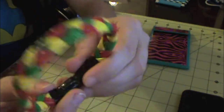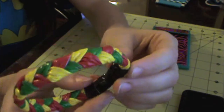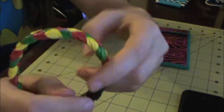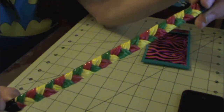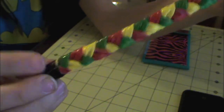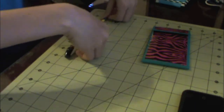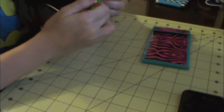Next we have a Rasta color bracelet — dark green, red, and yellow. Black magnets. The braid is nice and even, as you can see. I think it's eight and one fourth inch, so I believe that will fit his wrist.